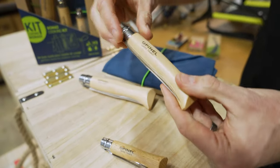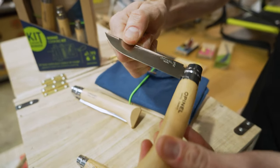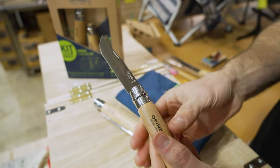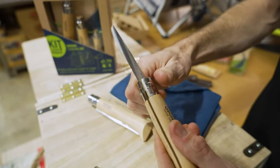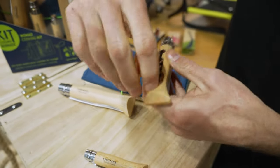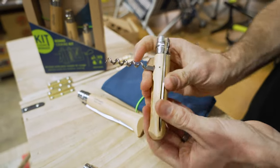Next one up is a number 10 straight-bladed knife. This folds out and has the locking mechanism on there, so it's safe to use — a good size for cutting up even some of the larger vegetables and fruit. On the other side of this, you've also got a corkscrew, so that pops out and you can use it to open a bottle of wine.